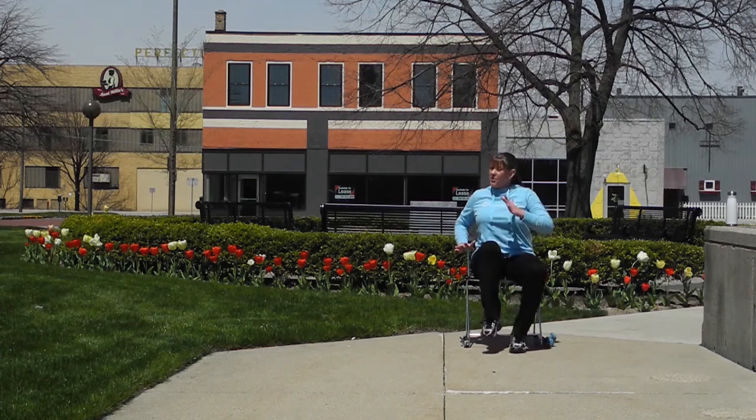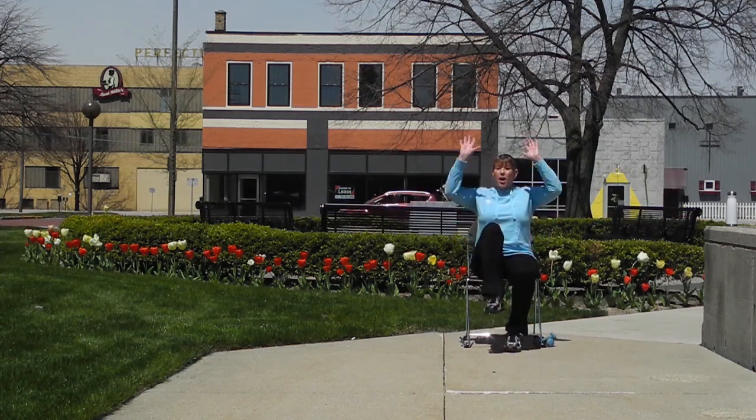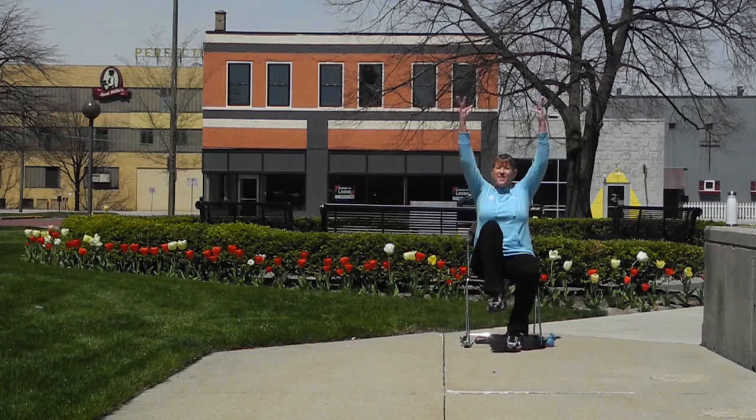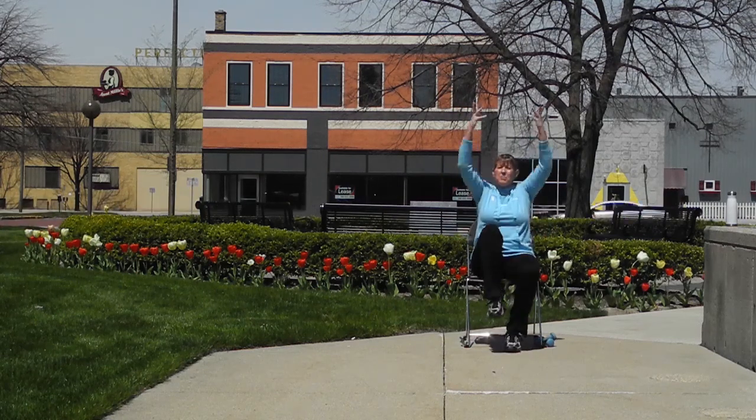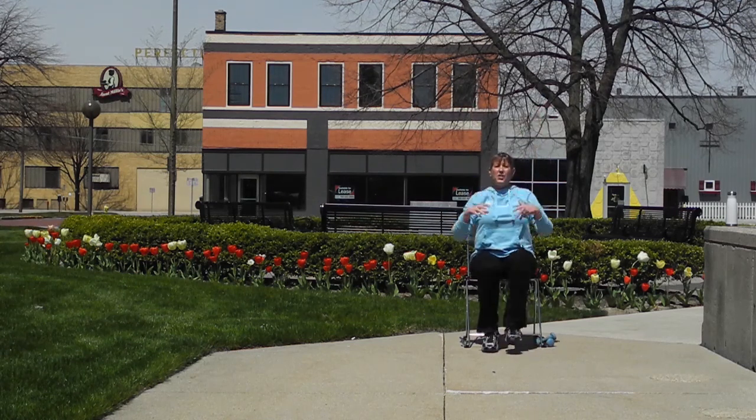We're going to do a left knee with a right kick — a knee and a kick, a knee and a kick. Now we're going to add our arms — up and forward — working on coordination. Just always do the best you can, just keep the body in motion — up and out, reach and out. One more, good job, march center.